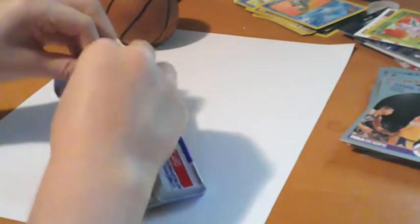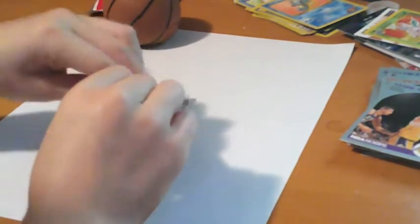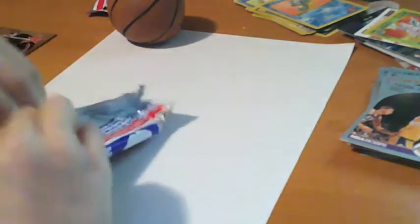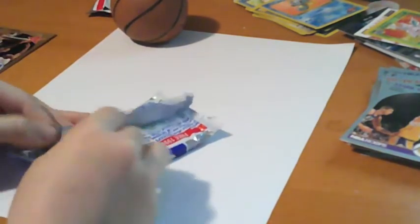I'm doing this on a piece of paper because the slightest scratches on these cards can really affect them, so I'm really trying to be careful. I haven't cleaned the table, so I just put a piece of paper over it.